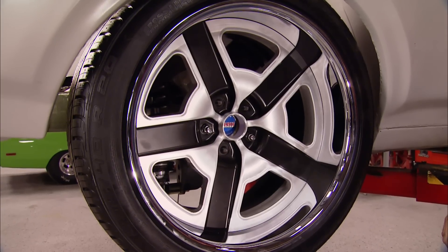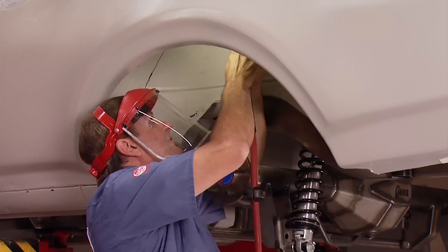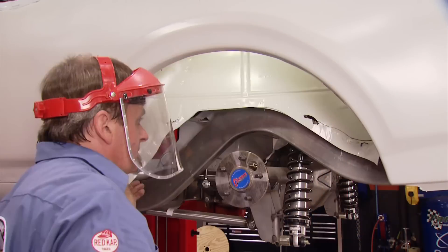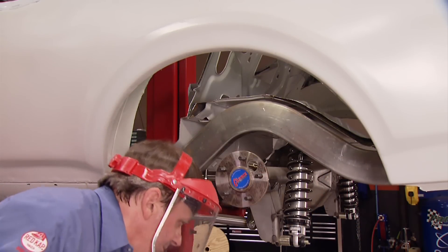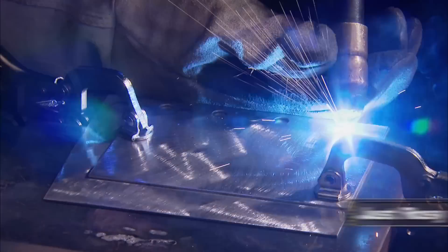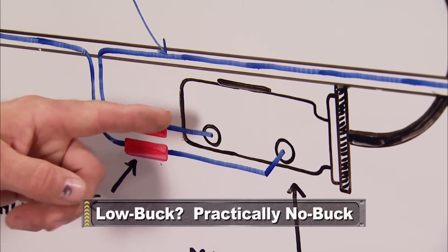We've cut away the inner half of the wheel well just to get what we needed to clearance the big wheels and tires and get them inside the stock wheel well. As soon as we get done with the other side and get it all cut away, we'll be able to put it on the ground and check out what the footprint looks like from the back. Next up, learn how to do rosette welds for a pro tub install, and then see how 20 bucks can do wonders to improve your stopping power.